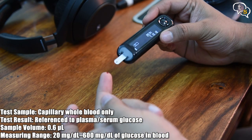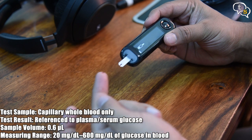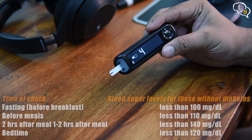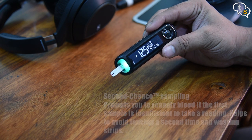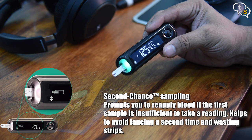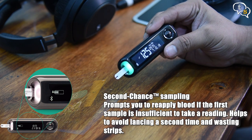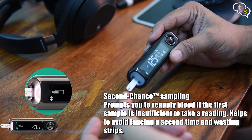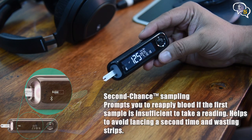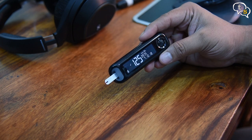Just touch the end of the strip to the droplet and due to capillarity, the blood sample gets drawn in. After 5 seconds, it displays the reading. If there's not enough blood, it displays on screen 'not enough sample' and allows for taking another sample without having to waste the test strip, which is quite nice as these test strips are not cheap — though the Bayer Contour test strips were not that expensive either.